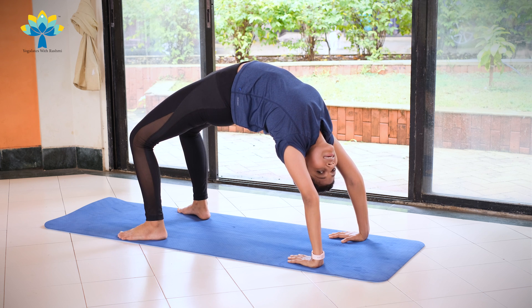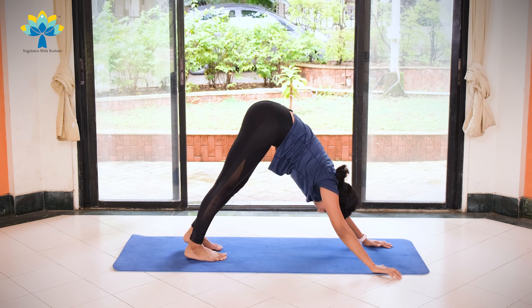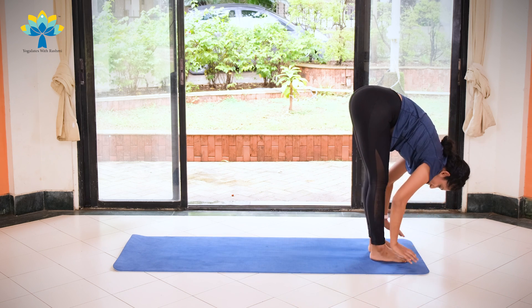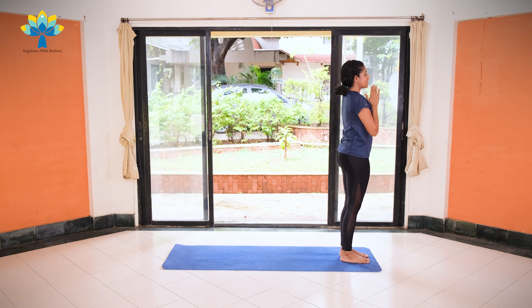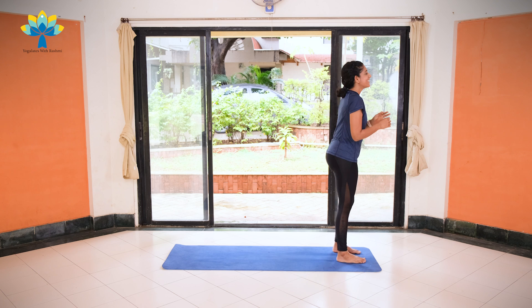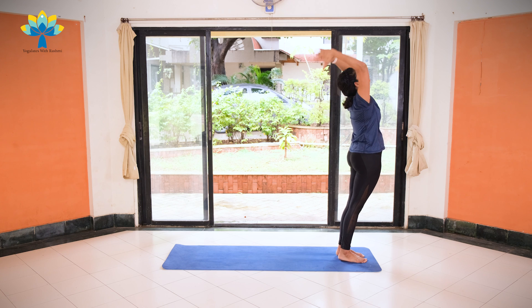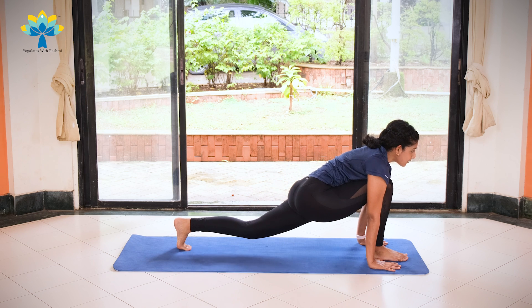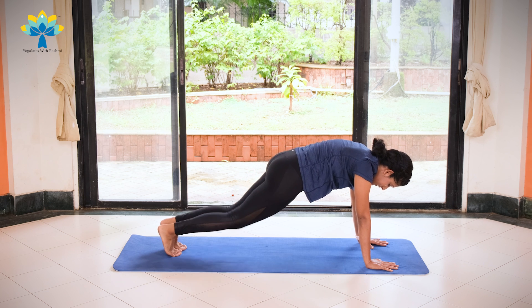Slowly turn and come back into the downward dog pose — turn your left palm, raise your right hand up, turn your body, come back into downward dog. As you inhale, get your right leg forward. Exhale, get your left leg forward. Inhale, hands up, stretch the back. Exhale, join your palms together. On the left side — I have sweat dripping on my face, I hope you're sweating too. Exhale, left side, palms together. Inhale, hands up, stretch the back. Exhale, lengthen your spine, bend forward and down. Inhale, left leg back, left knee off your mat. Breathe and take your right leg back, coming into a plank position.